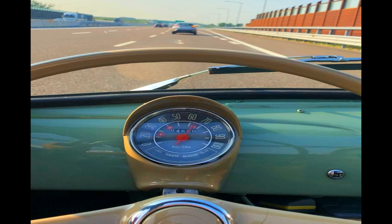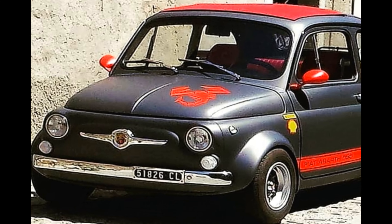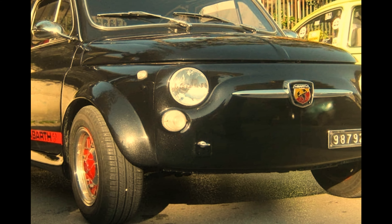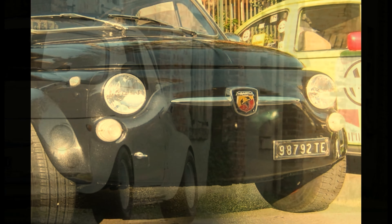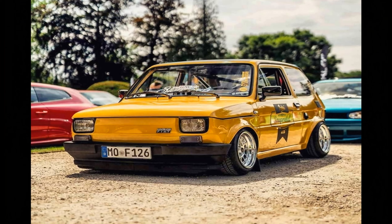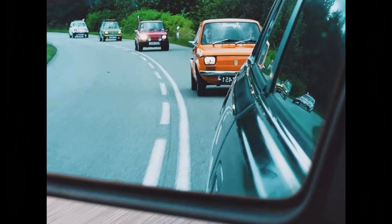The Fiat 500 was launched in 1957 and was produced right through to 1975. The earlier models had even frickin suicide doors — that's how cool this car is. The original Fiat 500 had a 500cc air-cooled engine with a huge 13bhp. The Fiat 500 Sport had 21bhp and a top speed of 65mph.